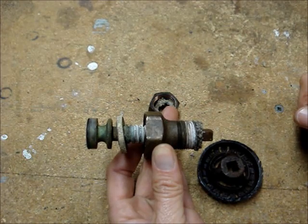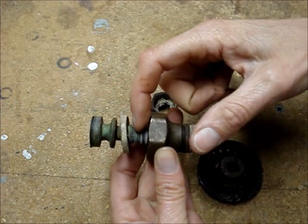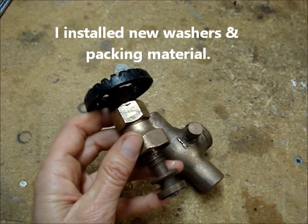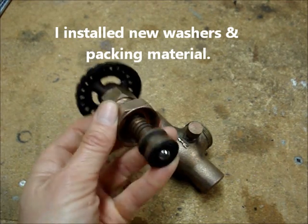After the valve is freed up, you can soak it in vinegar to remove the corrosion and clean it up. Here's the cleaned-up valve — I just used vinegar and a soft toothbrush.